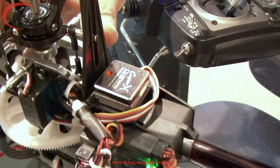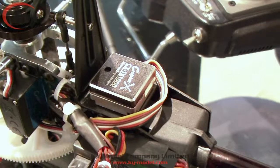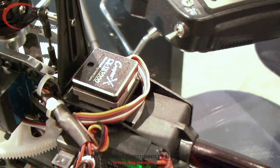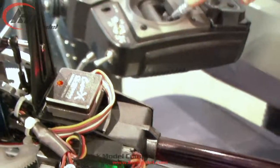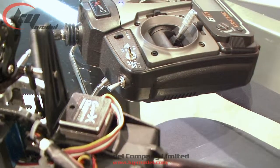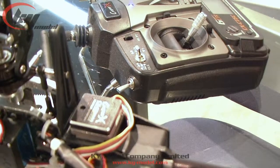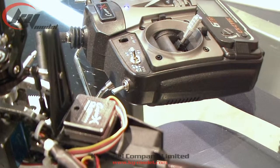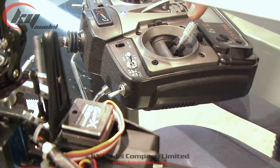Press it once. The gyro will flash red and blue together once, and then it indicates by flashing red the value of the first item. Use your rudder stick and move it left to right to change the value. For example, one red and blue flash indicates it's in servo mode — one flash is for normal analog servo, two flashes for digital, and so on. You can refer to the menu for that.